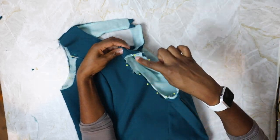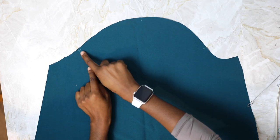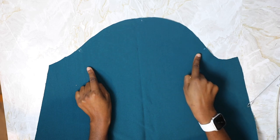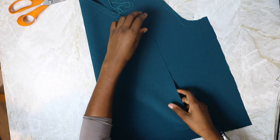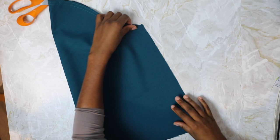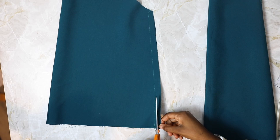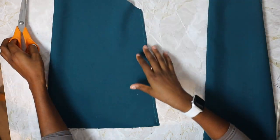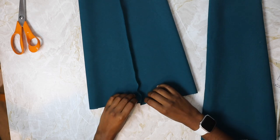Sew a basting stitch around the sleeve openings to keep the lining and the dress together. On the top of the sleeve, sew two rows of basting stitches within the seam allowance from side notch to side notch — this is so that we can gather later. Next, fold the sleeve in half right sides together and sew a straight stitch at 1.5 centimeters, trim, press, and then finish the seam. Sleeves are unlined, so finish the edge with an overlocker, serger, zigzag stitch, or any other method you prefer.